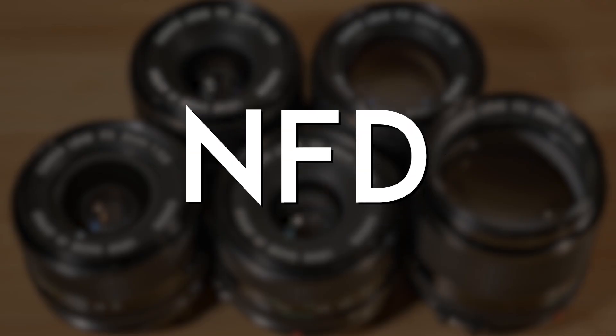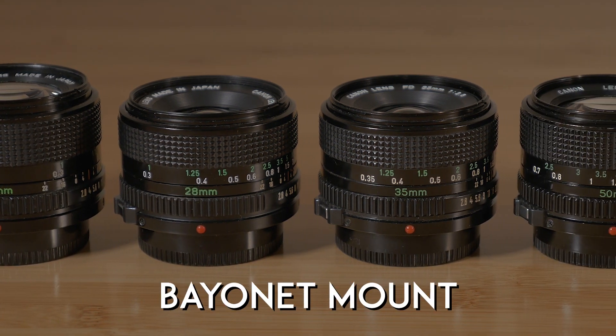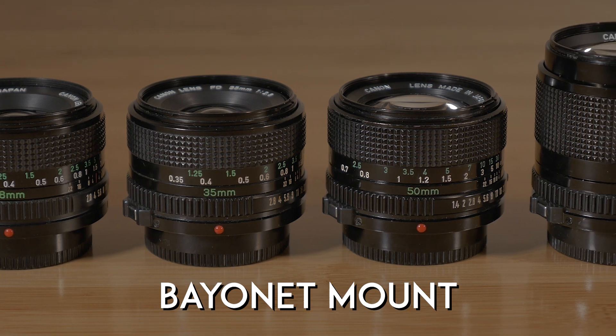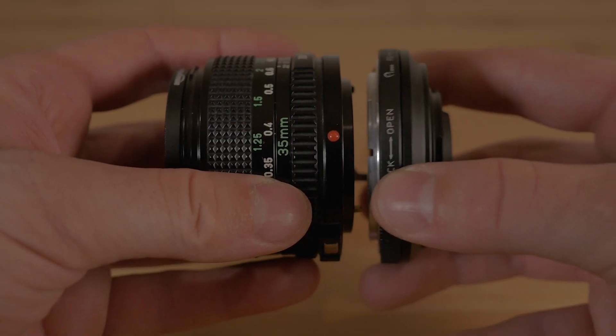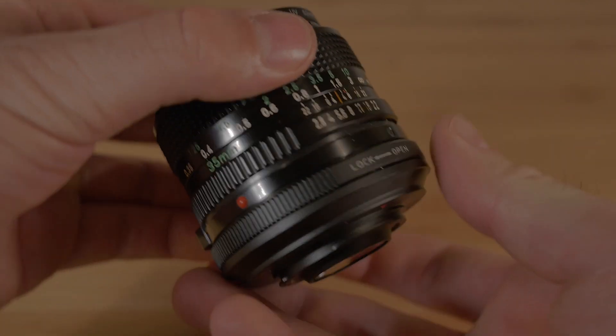New FD lenses — NFD or FDN for short — marked the move from a breech lock mount to a bayonet mounting system. This was a feature that many photographers clamored for because they wanted a feel of complete lock when switching lenses. The mount remained the same on the camera, but this meant that you needed to twist the entire lens to match it to your camera body.